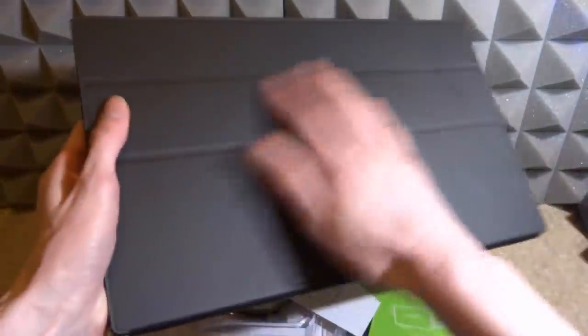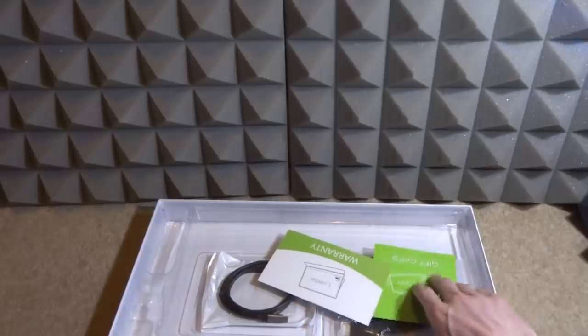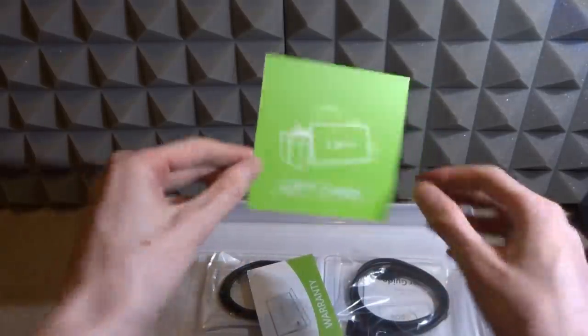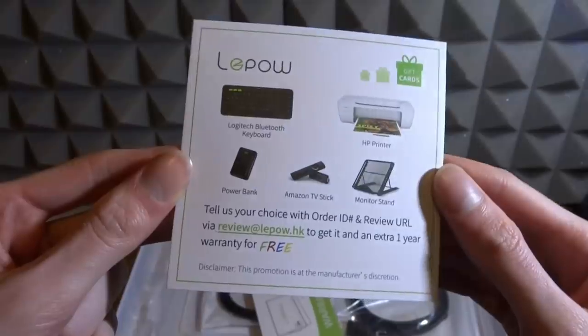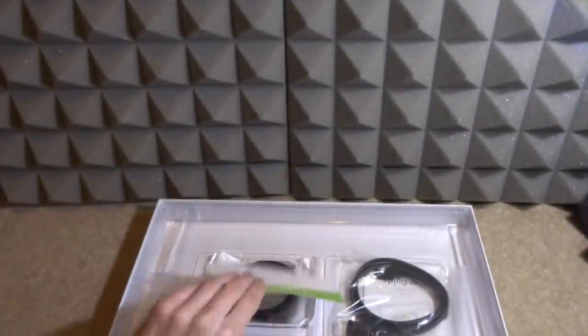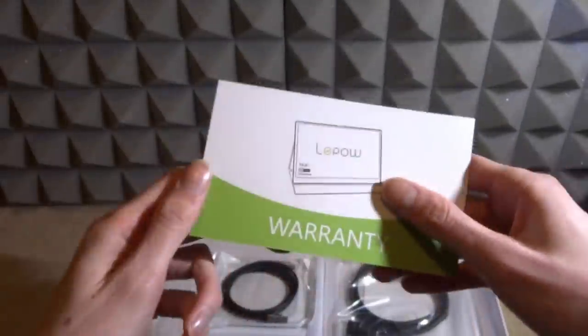A lot of people like to add screen protectors to their devices. Then we have the monitor itself — it has quite a nice leather backing, similar to iPad cases, held on by magnets rather than screws which is really nice. There are also a couple of leaflets, a gift card showing their website and other products, and importantly it has a three years and six months warranty, which is very generous.